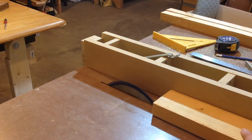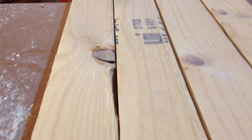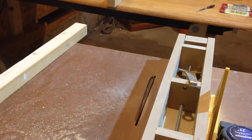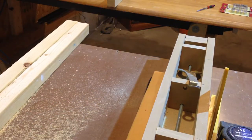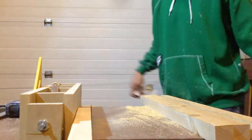I then ripped the leg pieces on the table saw. The wood I was using was really beat up, so I trimmed a bit off all four sides. If you have a couple of toonies laying around, you could save yourself some effort and just buy a 2x2.